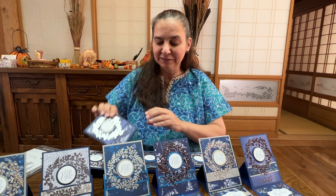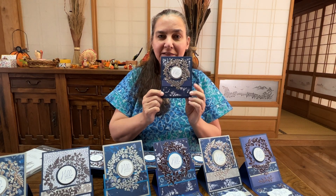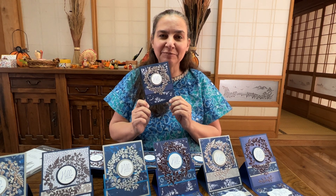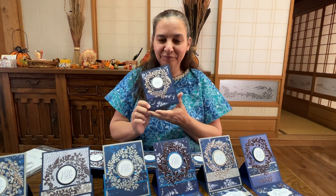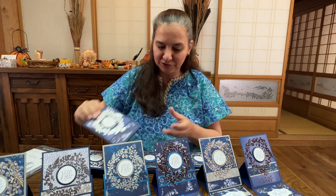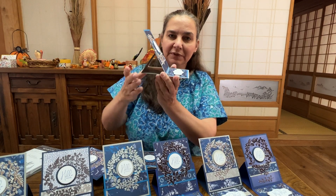The Sun Print Suite consists of designer series paper and nature's prints dies. I'll also be showing you how to step up these cards by using an embossing folder as well. Here's what your finished card will look like — you get one here that has the sentiment on the bottom, and I'm going to be sharing with you all kinds of tips and tricks that you're going to need for any kind of card making.